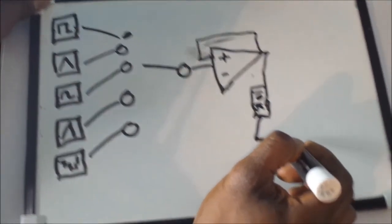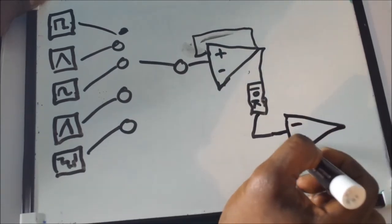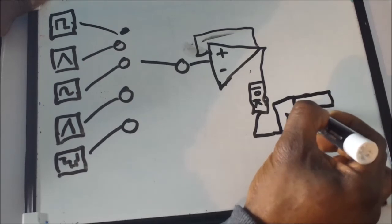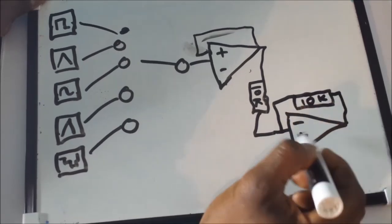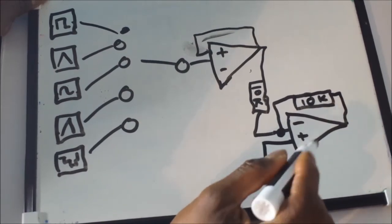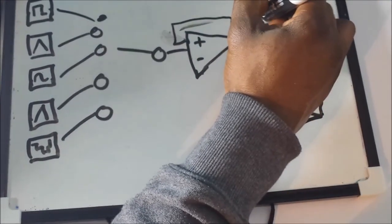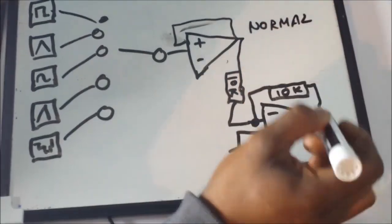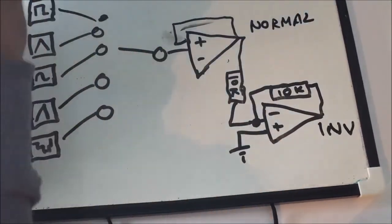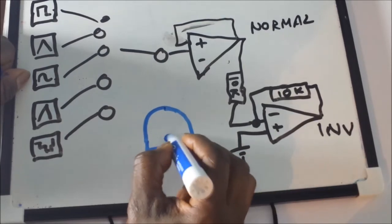For simplicity's sake, call it 10k. Then we go into the inverting side of our next op-amp and send that to a 10k — that's where we tie the 10k in, then send that straight to ground, zero volts. That gives us a reverse option here. So this will be our normal wave shapes and this will be the inverse wave shapes, as you see on some synthesizers with a plus and a minus.